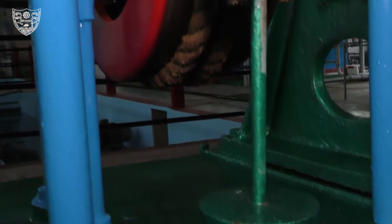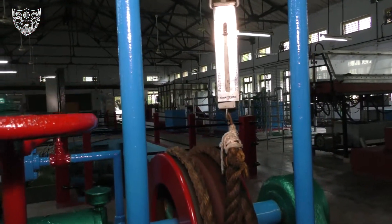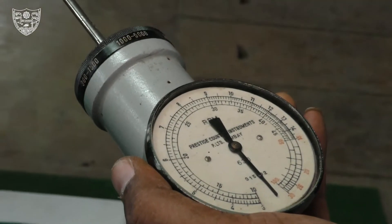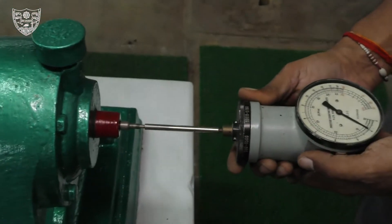Note the string balance reading for the dead weight of the pan and calculate the torque. Insert the tachometer to note the speed of the motor.